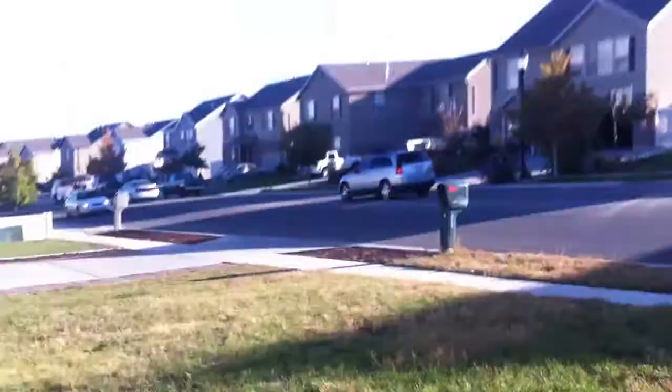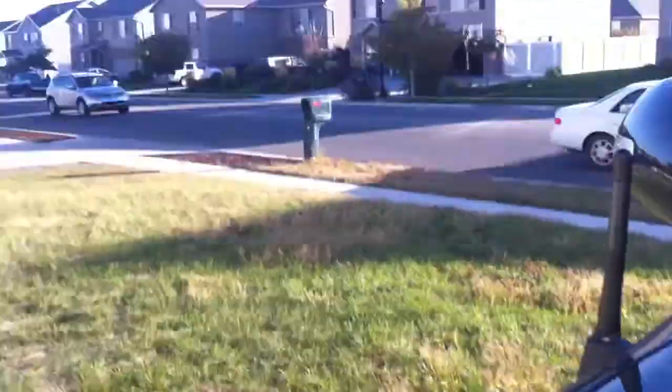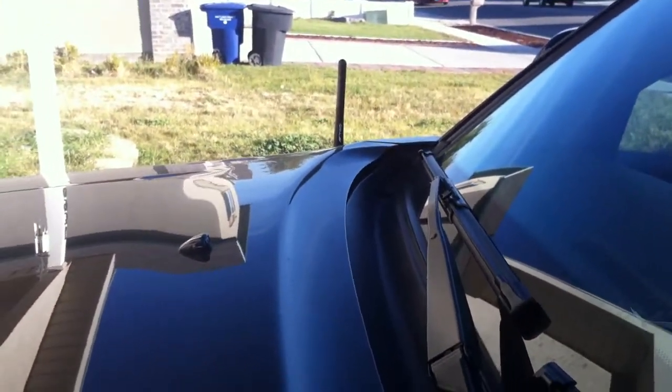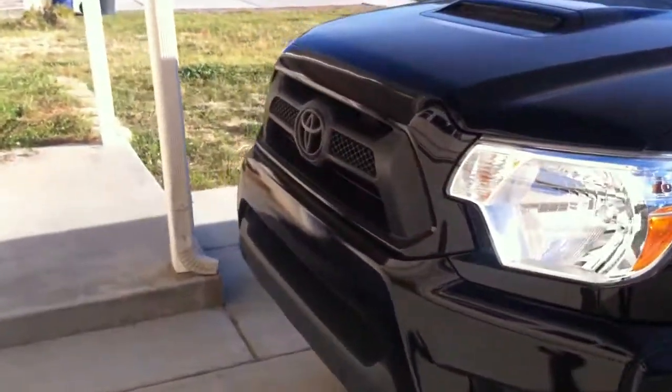Got the TRD logo on it — if I can figure out how to work this camera on the side there. Reception's great on it, works fine for me. I don't really listen to the radio anyway — it's just Pandora on my phone and Bluetooth, all that stuff.